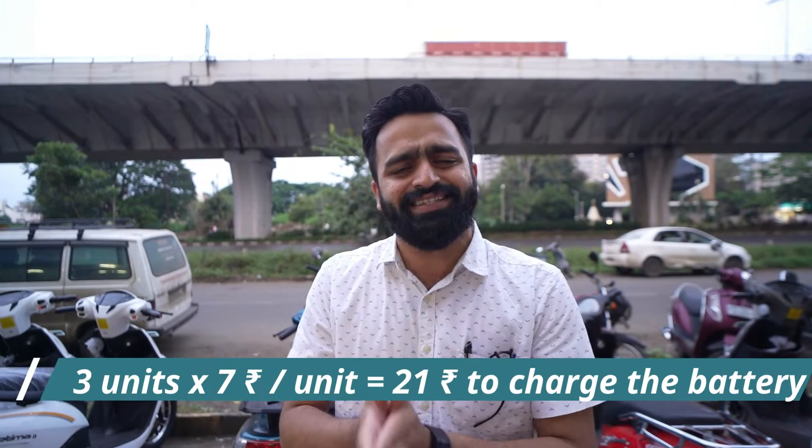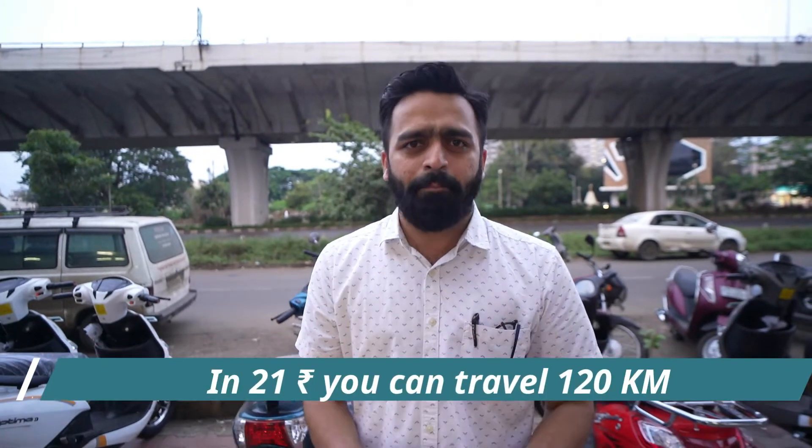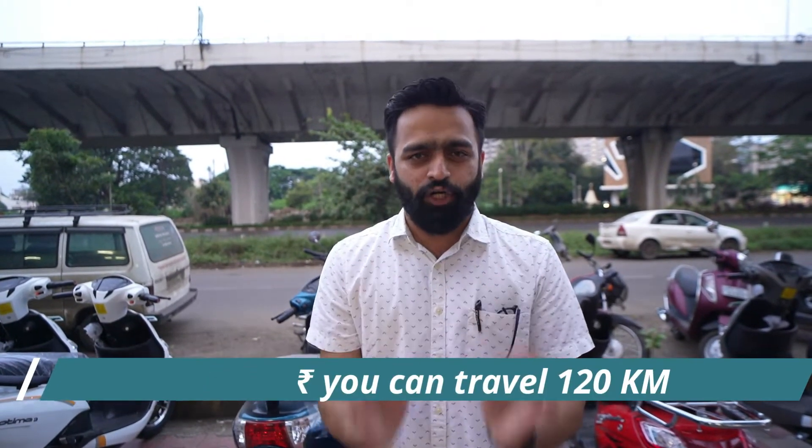If we consider the dual battery charging, as per the company you can go up to 120 km. So if you buy the dual battery model, you can get a range of 120 km on a full charge.